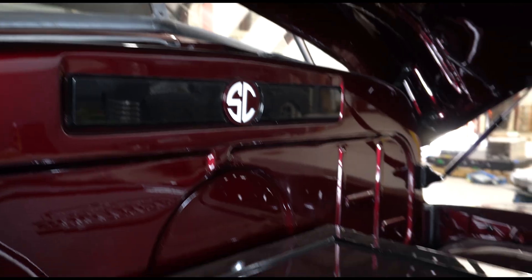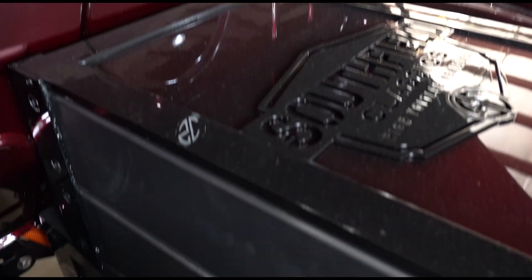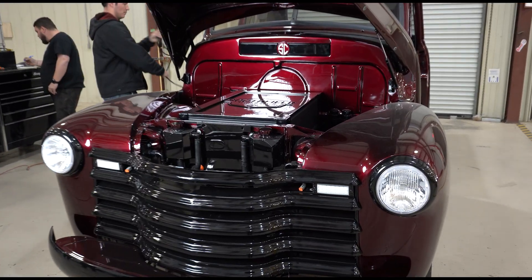Hey, I'm Lawson. I'm the chief engineer at Ampere EV, and today we're here at Southfield Classics, and we're going to do a first start on this red Chevrolet 3100 truck.